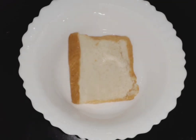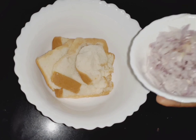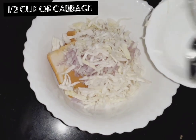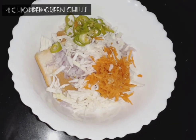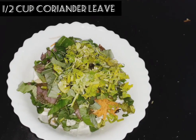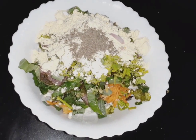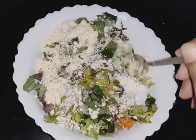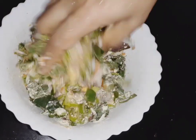I will add 4 slices of bread. I will add 1 cup of cabbage, 1 cup of carrot, 4 slices of ginger, 1 cup of cheddar, and 1 cup of pepper. Add 1 teaspoon of pepper powder and mix it all together.